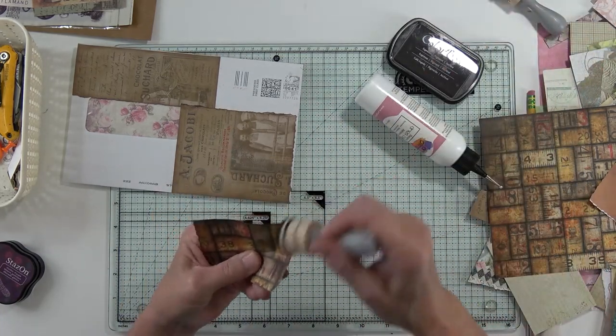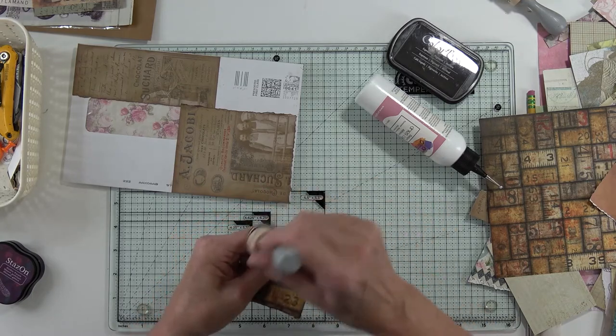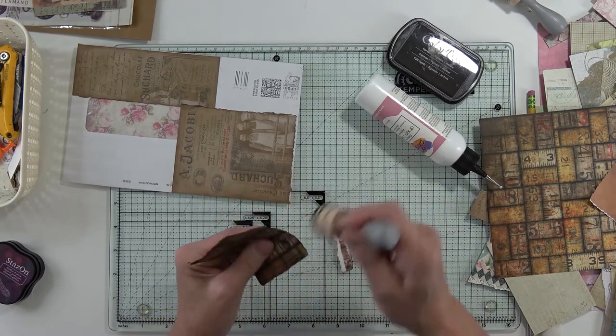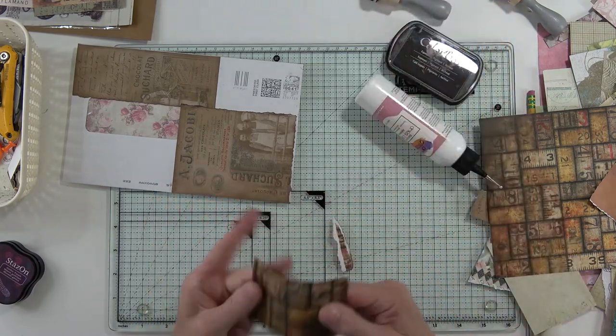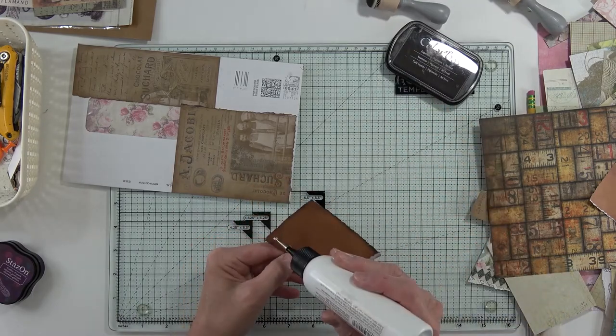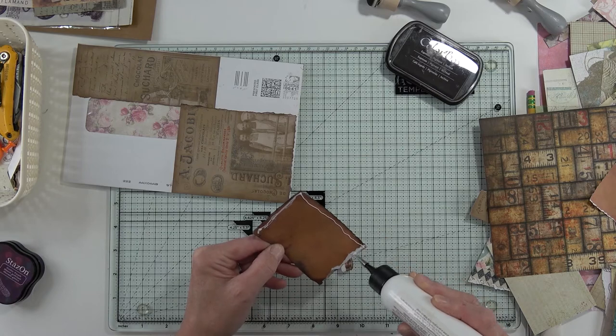Now ink it back up on this side. I was so thrilled with that color on the other side - it made me think of fall. We're having a much cooler day today; I think it's supposed to burn off and get hot, but gosh, it's sure nice.